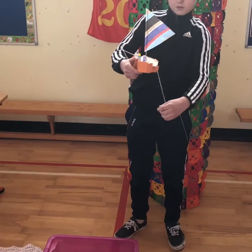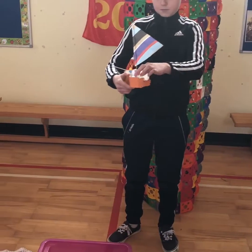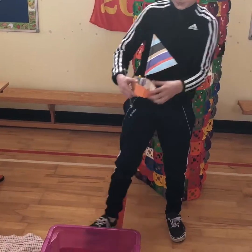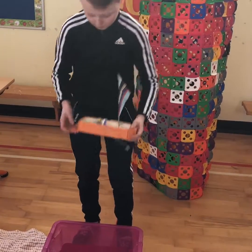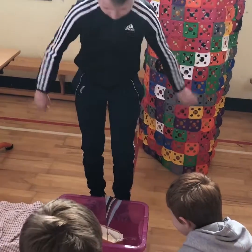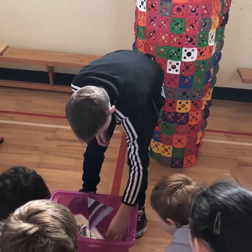Wow, very good. Do you want to test it? And this is a fish in here. That's not a fish.